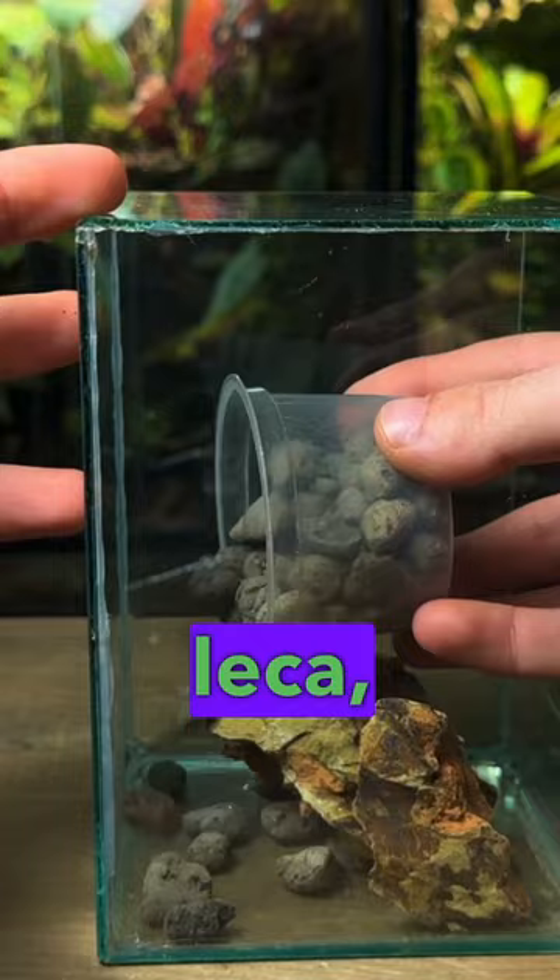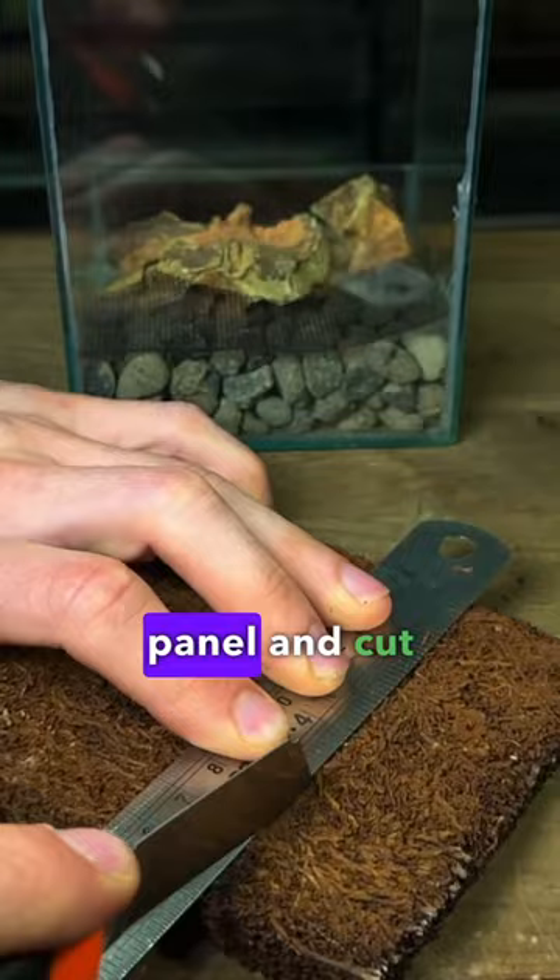I then took some tree fern panel and cut it to size — I'll be using this for the background. I wedged it inside the tank and then poured in some aqua soil for the substrate.